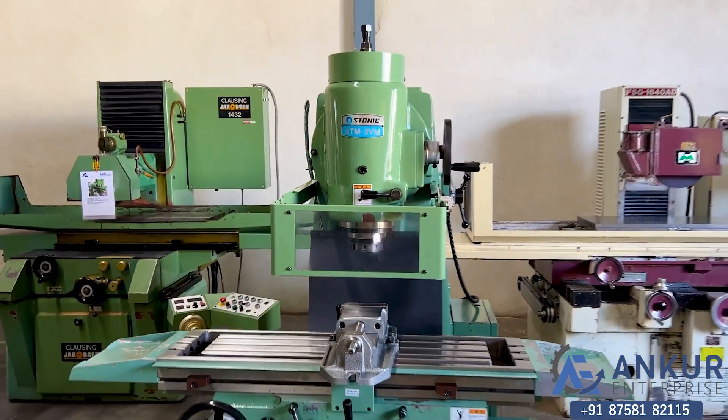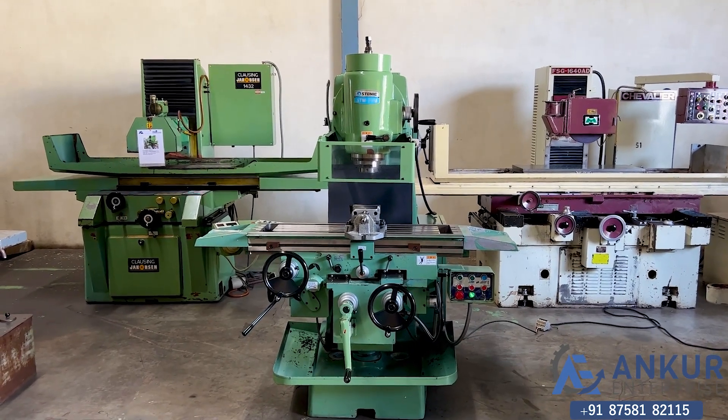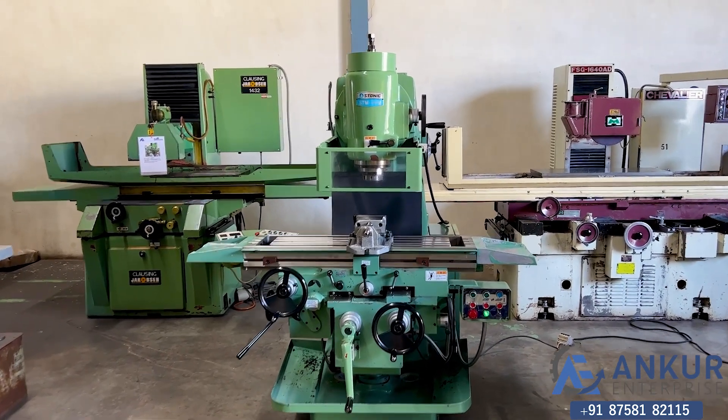The overall working condition of the machine is excellent. All the functions in the machine are working perfectly alright.